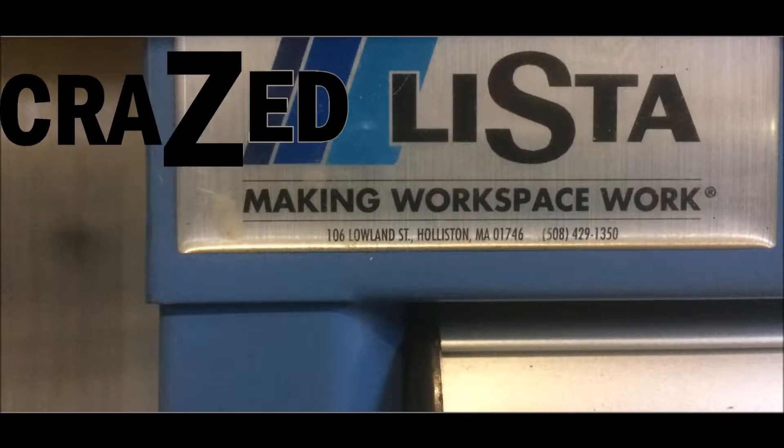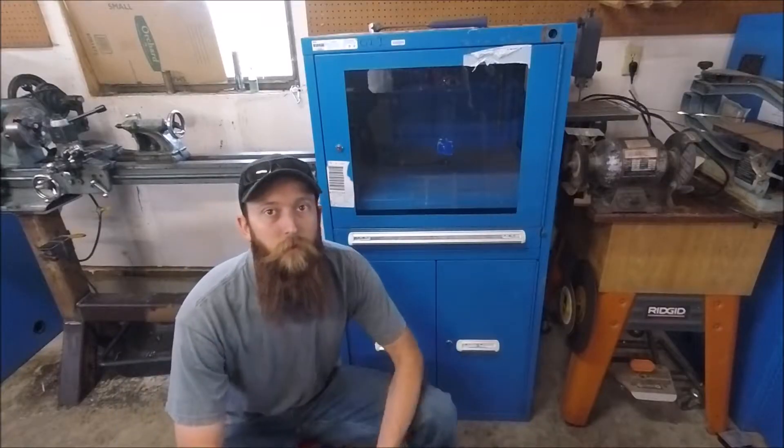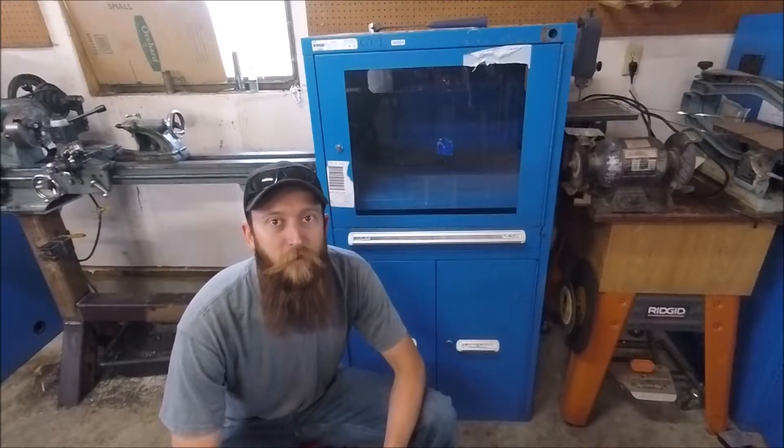Crazed Lista — the quest for cheap Vidmar Lista and modular cabinets. Hey guys, welcome to Crazed Lista number two.